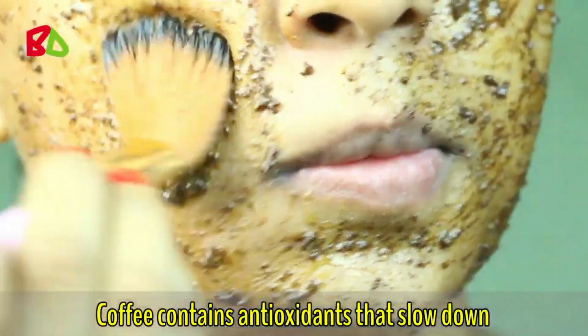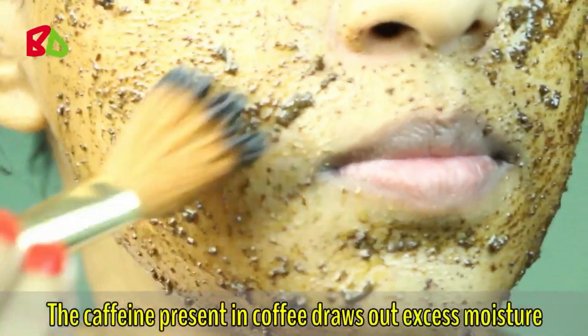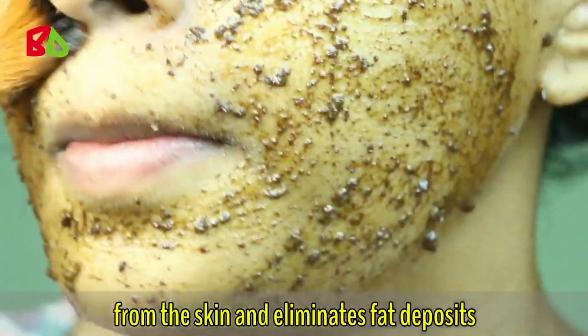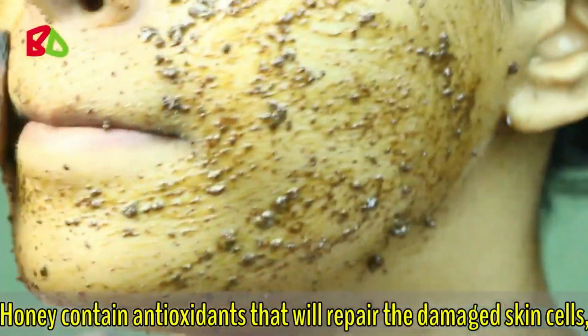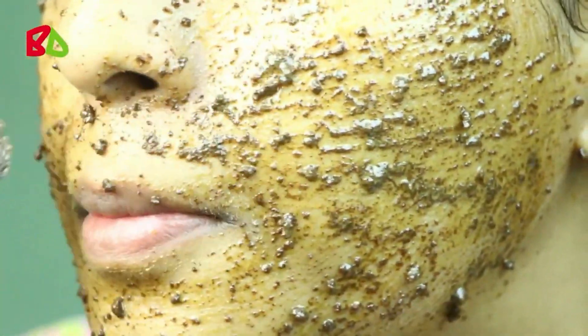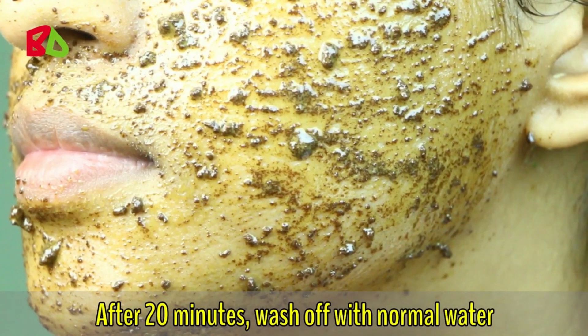Coffee contains antioxidants that slow down the skin aging process. The caffeine present in coffee draws out excess moisture from the skin and eliminates fat deposits, which makes the skin firm and soft. Honey contains antioxidants that will repair damaged skin cells, remove wrinkles, and make skin soft. Leave it for 20 minutes, then wash off with normal water.